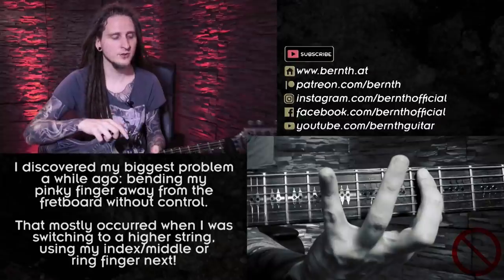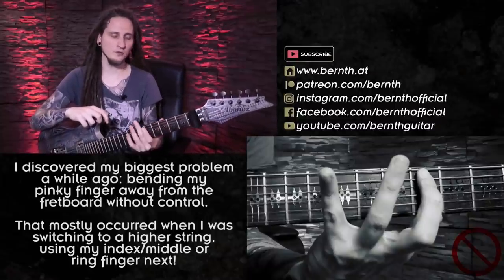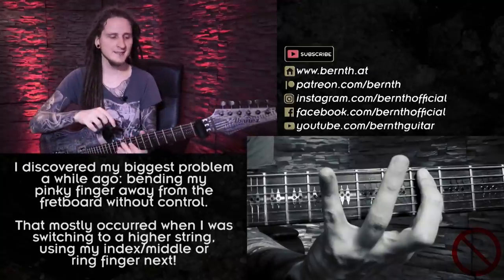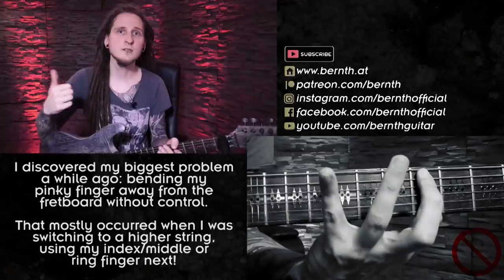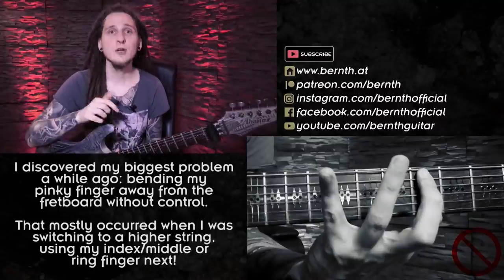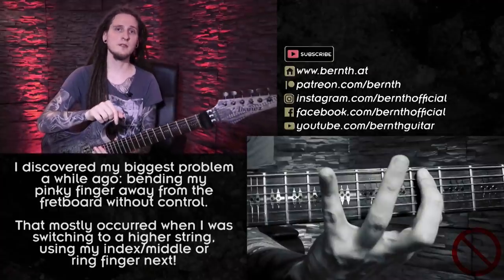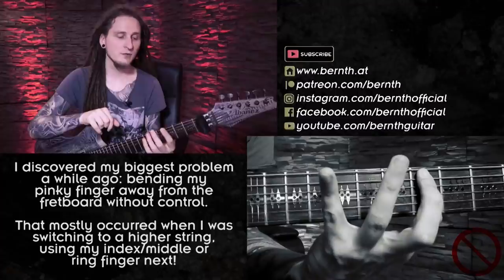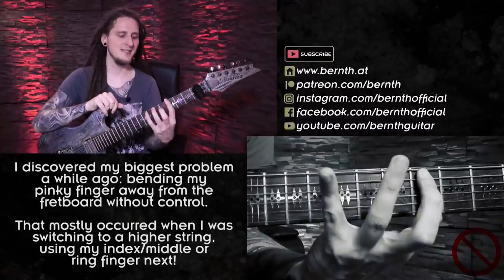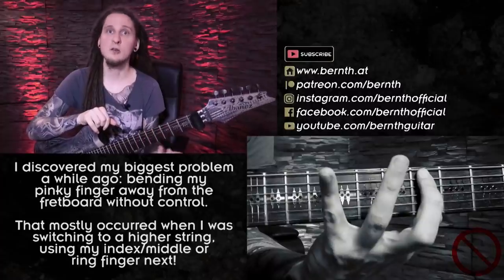This might be a bit different for you concerning the exact fingering and the direction of the shapes going up or down, because we all develop our very own strengths and weaknesses when it comes to guitar playing based on the songs and repertoire you practice. So after watching today's video until the end, I want you to pay very close attention to your fingers in your next practice session — watch out for tough fingerings and mistakes like the flying pinky finger, see what causes these issues, and try to come up with exercises that solve them.